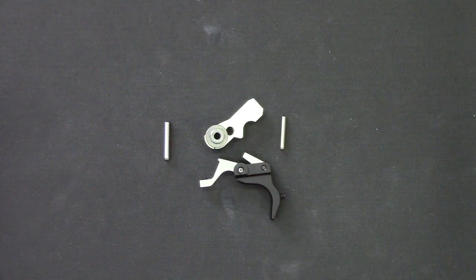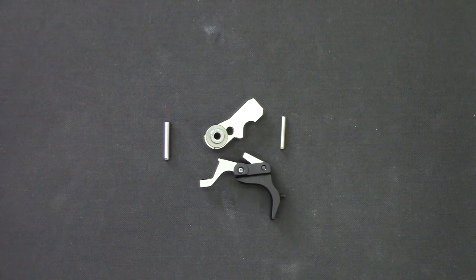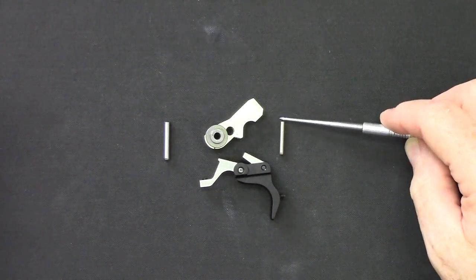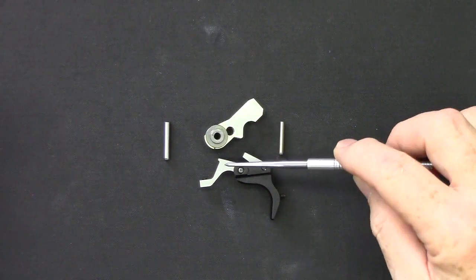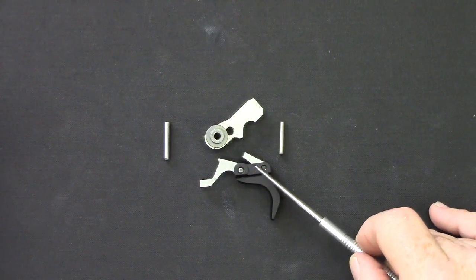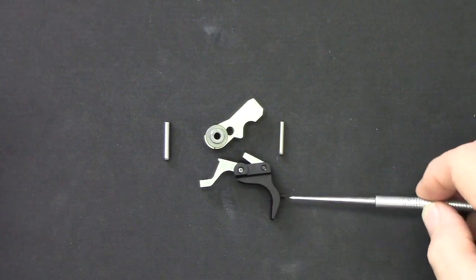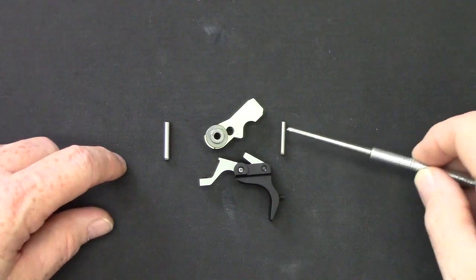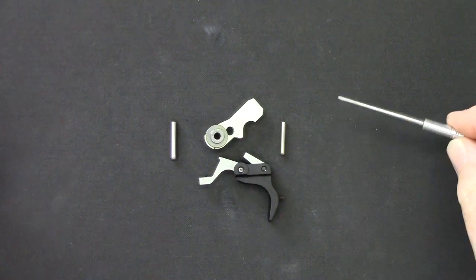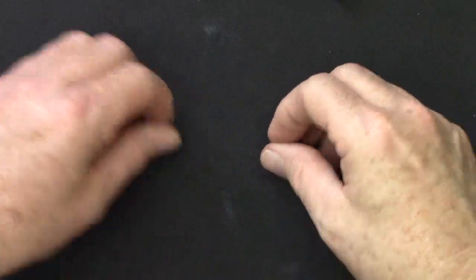Hi, I'm Tony Kidd and I want to show you how to install the Kidd Trigger Job Kit for the Ruger 10/22. First I'll show you the components that the kit comes with. It comes with a tool steel hammer, sear, disconnector, a new disconnector spring, and also a new CNC machined trigger. I also have a new trigger pin and hammer pin. The trigger comes with an over travel screw which is a nice adjustment.